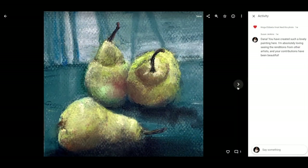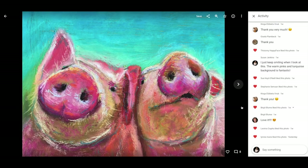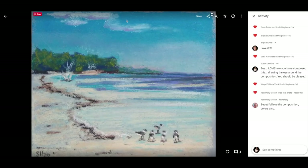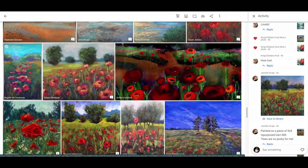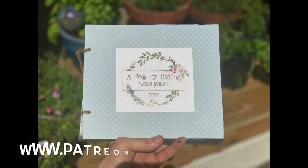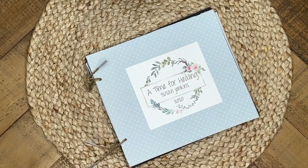My patrons have blown me away by their beautiful artwork. They've used the videos I created to make the paintings themselves and the concept is for healing. It's been a crazy time. I feel like a mama hen — I want to show all of them! If you'd like to become a patron, you can do so at patreon.com/SusanJenkins. It's only five dollars a month and you can cancel anytime.